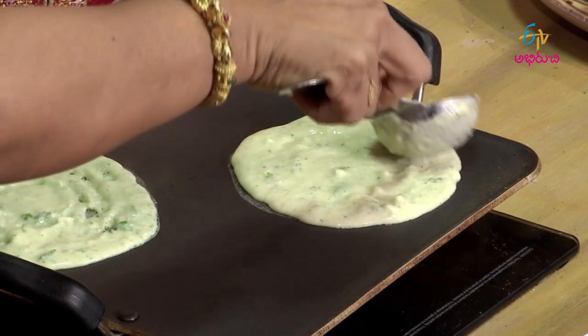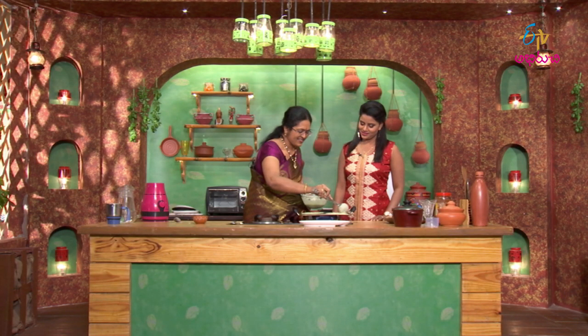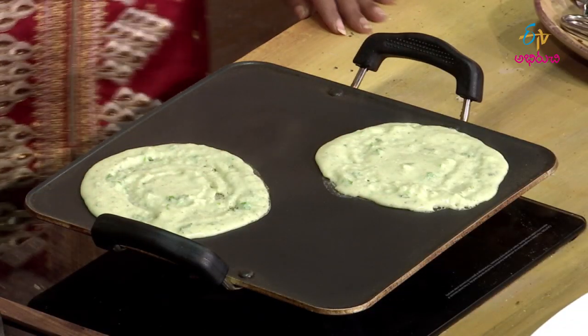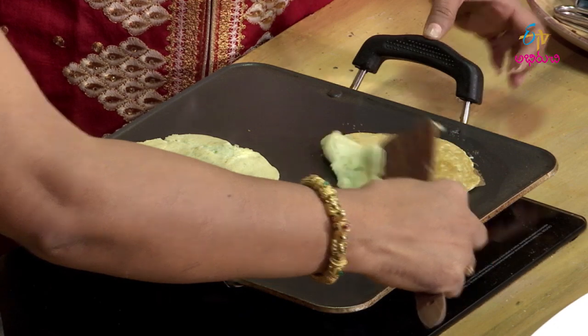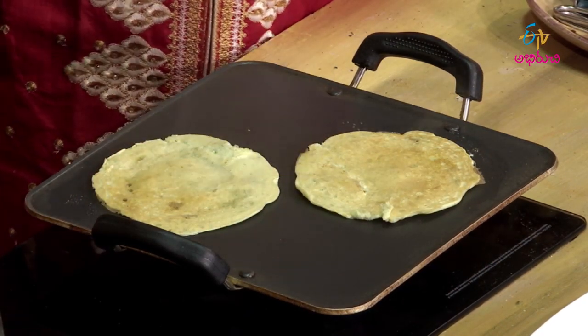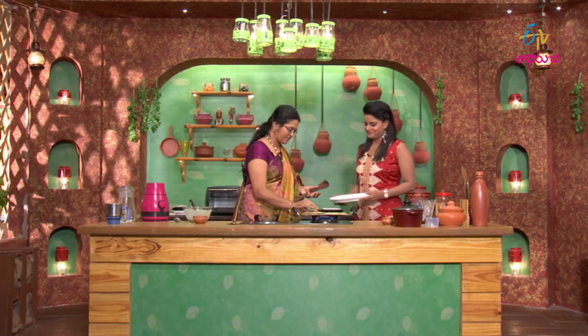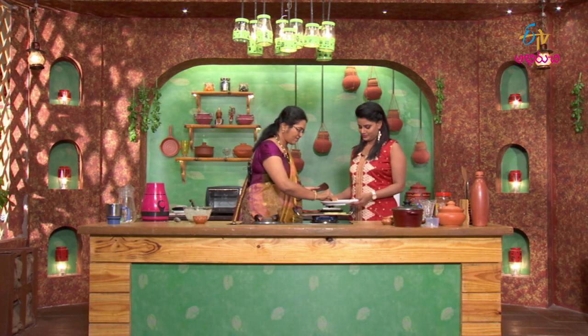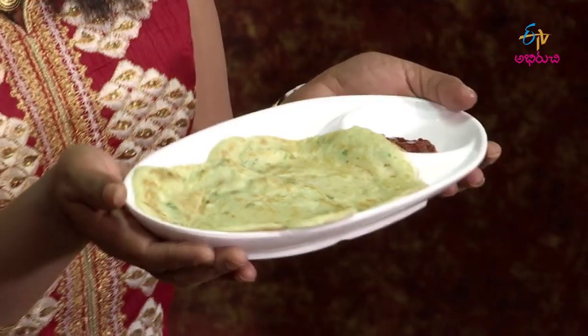How do you taste it? It means it's a little bit. Janna Coconut Dosa is ready — taste the taste!